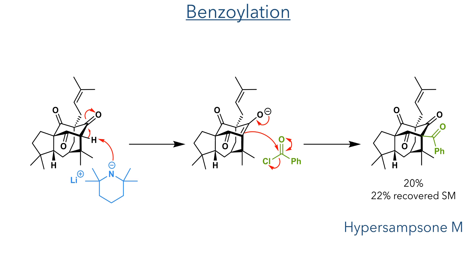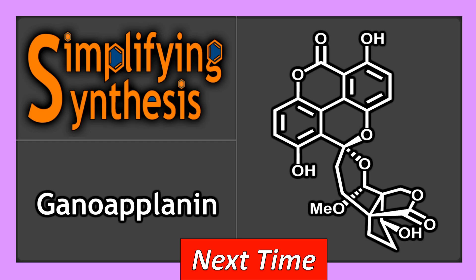With the polycyclic framework now complete, all that remained was to install the pendant benzoyl group. The alpha position was deprotonated using lithium TMP and the enolate that was formed then attacked benzoyl chloride to complete the synthesis of Hyper-Samsone M. Well, I hope you enjoyed the synthesis. Join me in the next video, where we will look at the total synthesis of gano-aplanin.